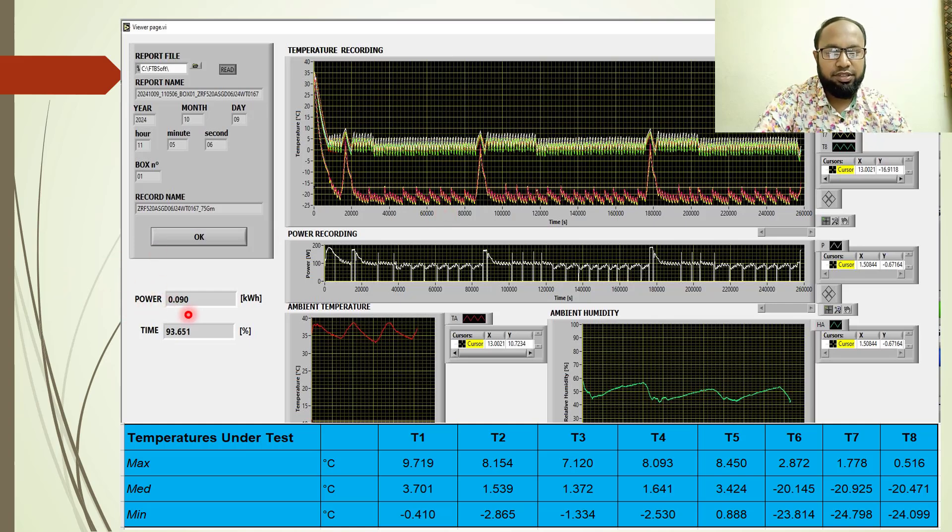Here I am showing the total power consumption of this refrigerator, how much time the compressor is running, and how much time the compressor is stopped. It is showing 93% compressor run time. That is all the refrigerator performance data in this session and I hope you enjoyed it.